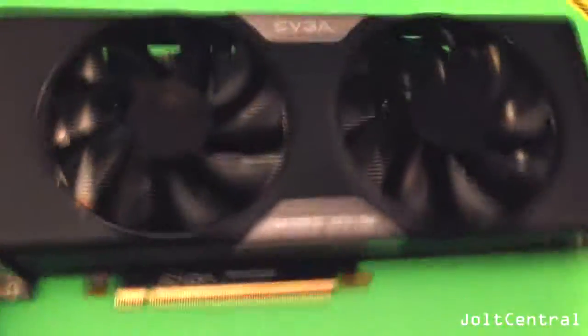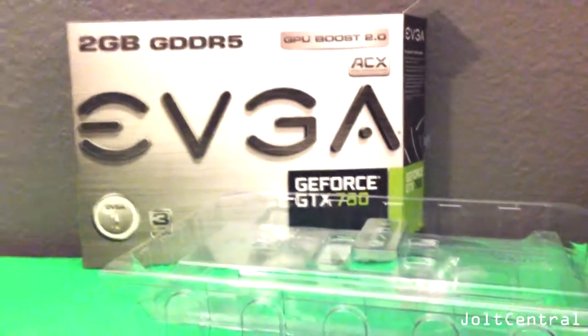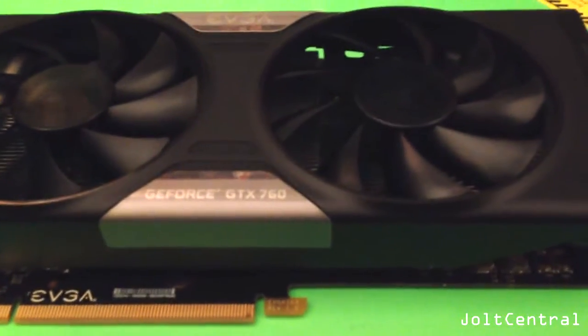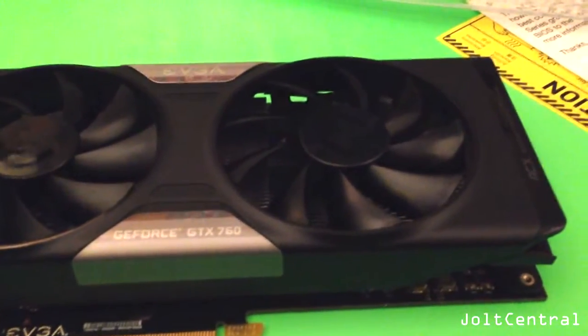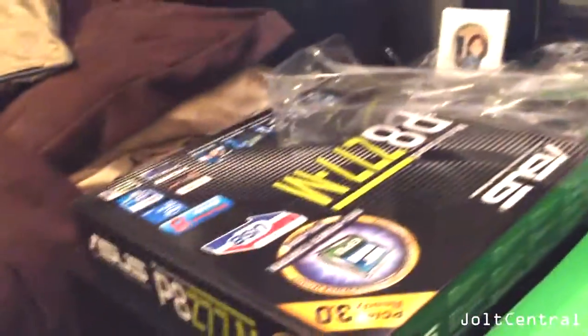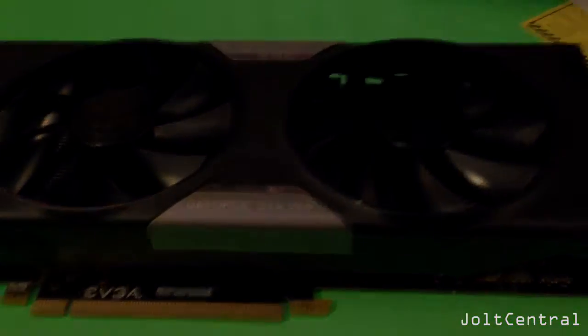EVGA is not using NVIDIA's reference card at all — they have their own card, which is really good because they did a very good job. So thanks for watching guys — this is a little bit of a long video but it is worth it. This is the EVGA GeForce GTX 760. Go ahead and check the links in the description. I will have test footage out showing all the stats afterwards. Upcoming is the motherboard, the power supply, the RAM, and soon to come is the case — the NZXT Phantom 410 mid tower. Thanks for watching guys, and I'll see you in the next one.